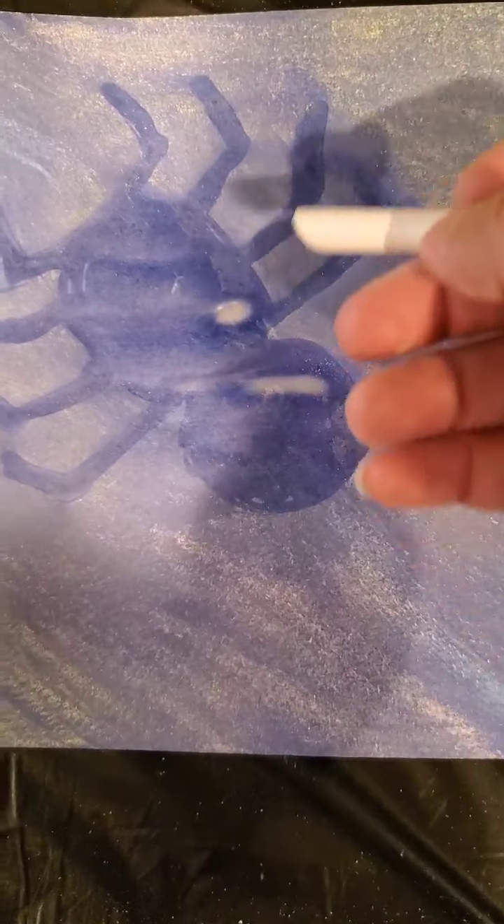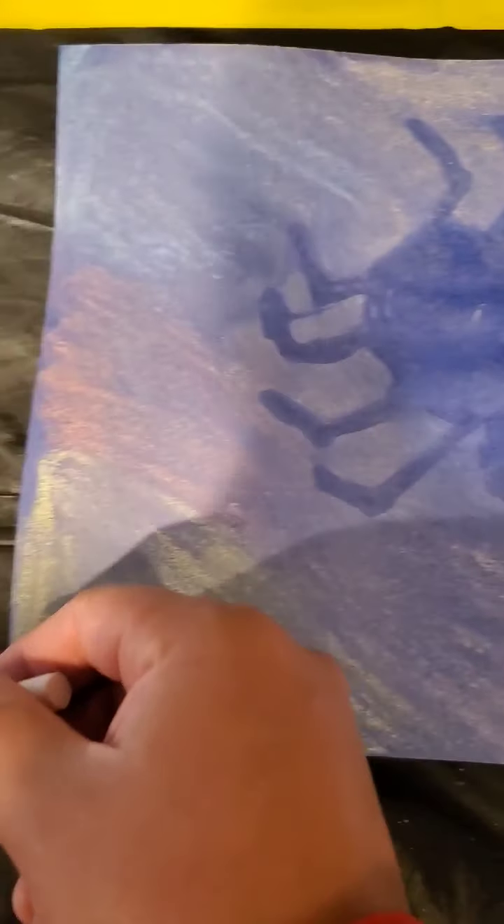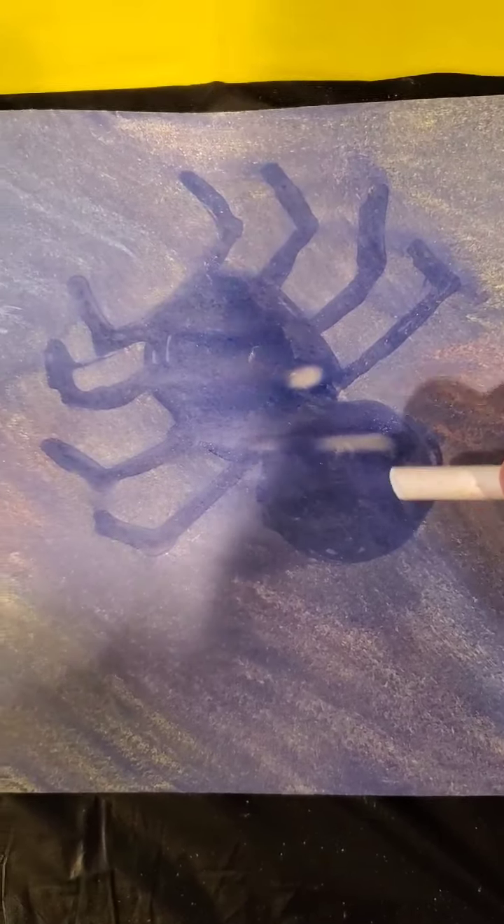This is how it looks after you're blending your chalk with the piece of tissue paper. You want to do it gently, and you're going to have some excess chalk coming out of your picture — but that's okay, you can shake that off after. Now with the white chalk, you are going to put an X on your paper. Just make sure you don't put the X over the spider.